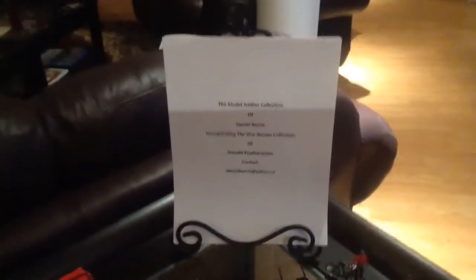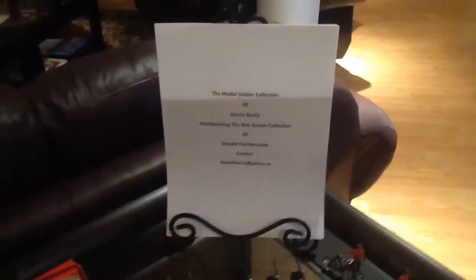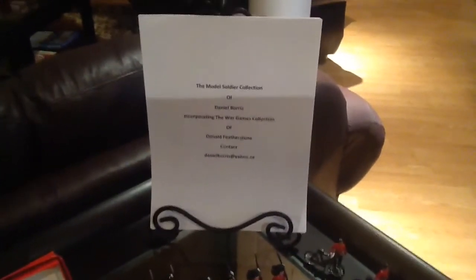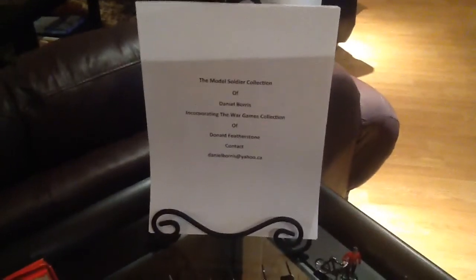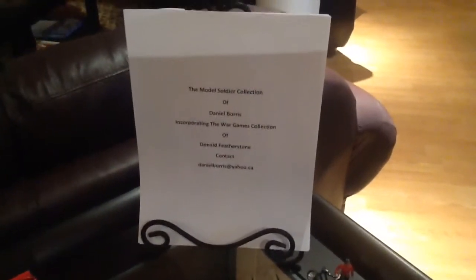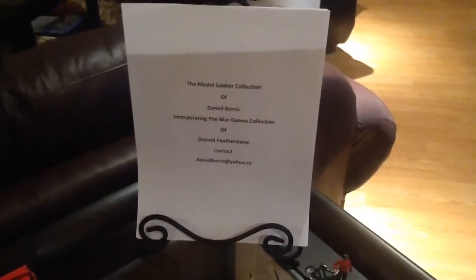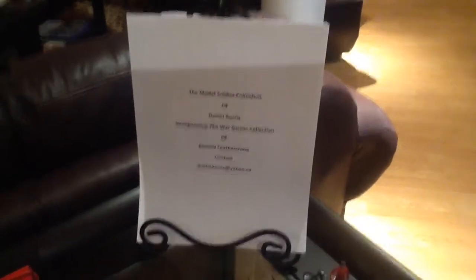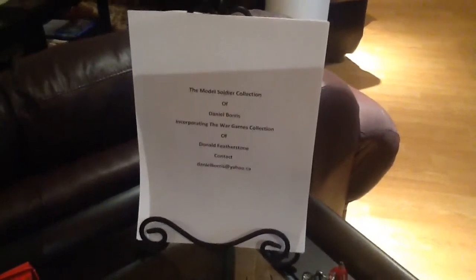Here we are again. My name is Daniel Boris and this is the 8th visit to the collection. I promised that I would break out the figures into smaller groupings so that we could talk a little bit about their heritage, their manufacturers, their types. And this would be my first effort at this in video number 8.